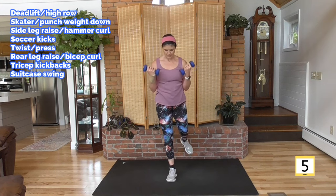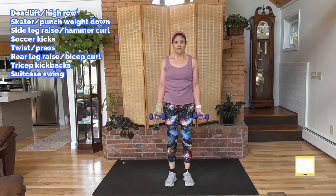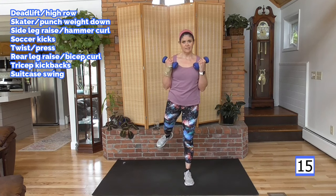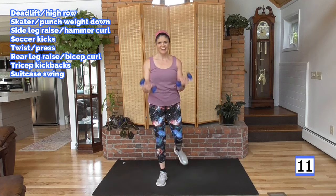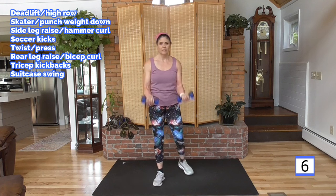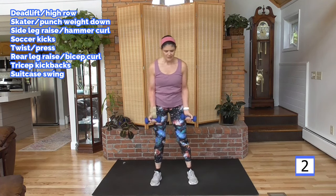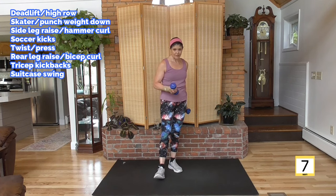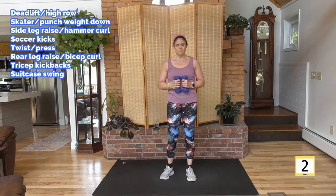Lateral lunge with a bicep curl. By having safe moves, you're going to keep your joints healthy longer — hopefully a lot longer. And if you're struggling with painful joints, this strength work, even with modifications, will increase your muscle tone which can help with that level of pain.